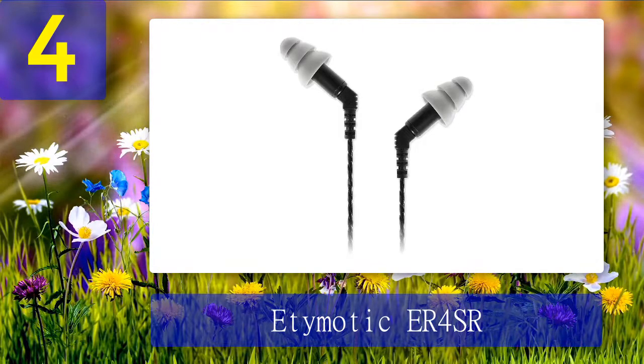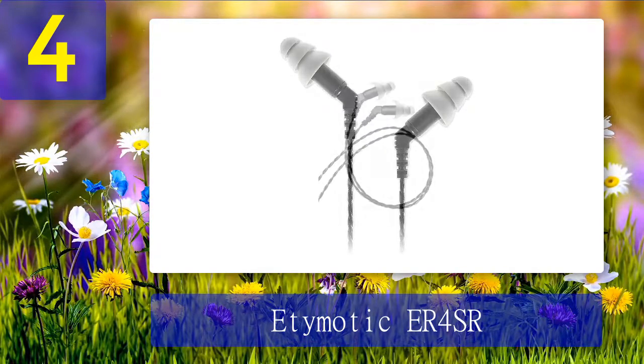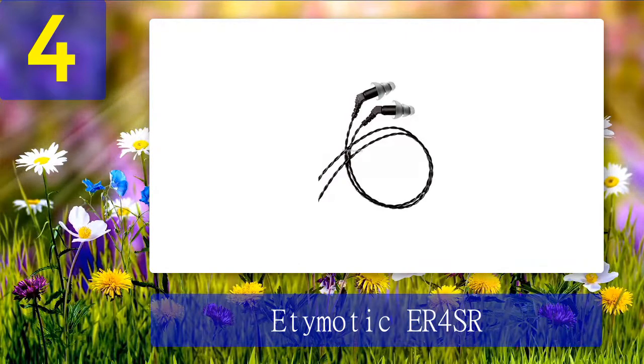The armature drivers in the ER-4SR produce some of the cleanest and most well-defined sound we have heard, with an impedance of 45 ohms and a sensitivity of 98 dB. If you are looking for in-ear monitors with high-fidelity sound and a well-balanced sound signature, we highly recommend the Etymotic ER-4SR. We were thoroughly impressed by the sound performance. They have exceptionally good sonic balance between the highs and mid-ranges and come with a really good soundstage that lets you appreciate the finer details in the music. They can pump out pure, detailed music at any volume level without any distortion, with bass, mid-ranges, and treble perfectly well balanced.